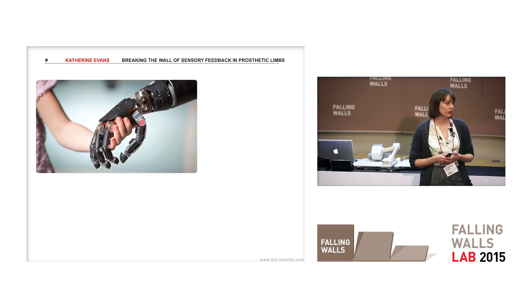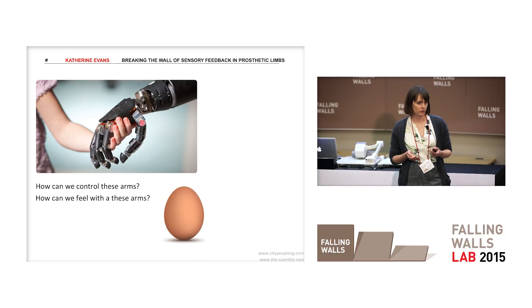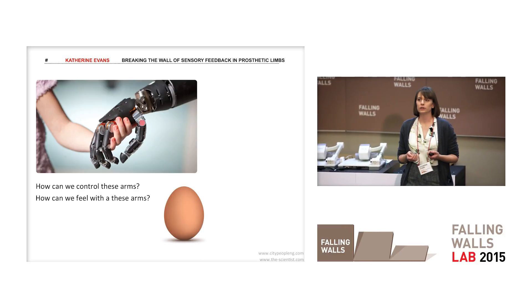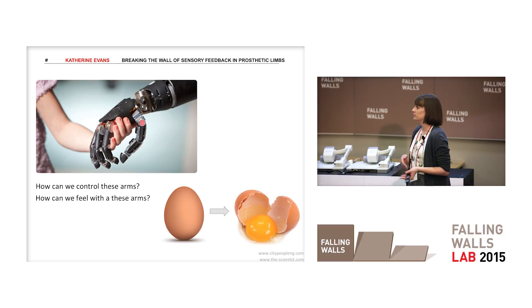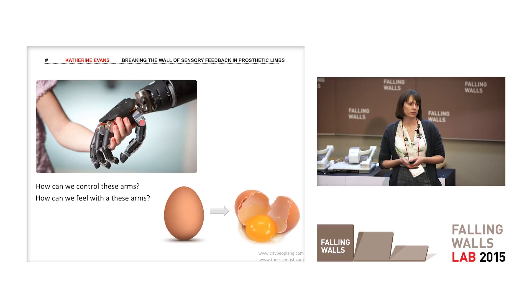Recent advances in robotic prosthetic arms have come a long way, to the point where some can even move very similar to a normal human hand. A lot of research has gone into answering the question: how can we control these arms? More recently the focus has shifted to the other side of the equation — how can we feel with these arms?